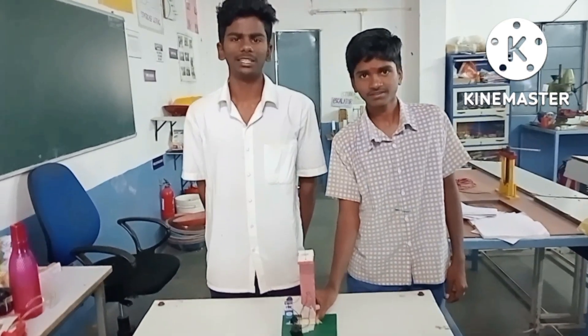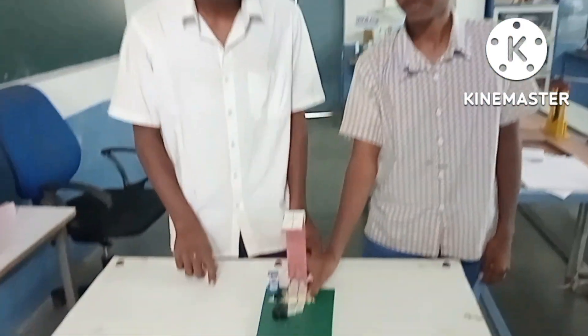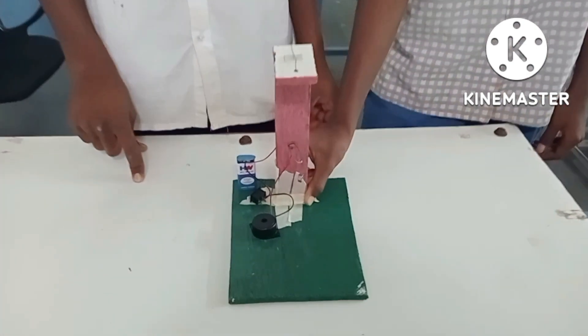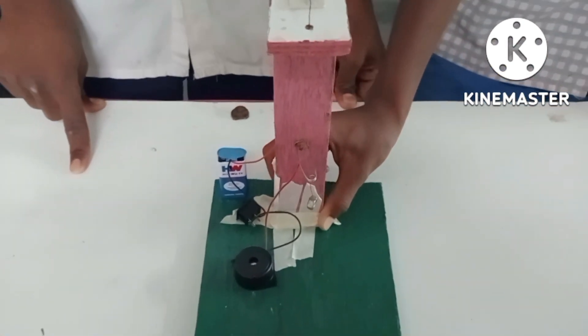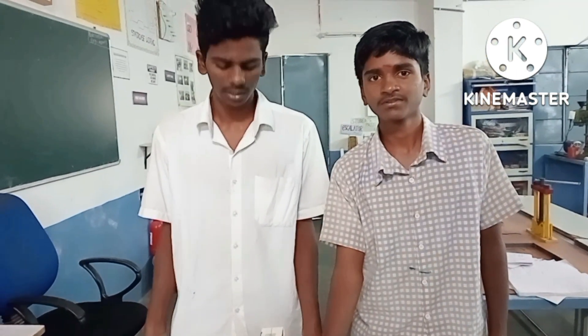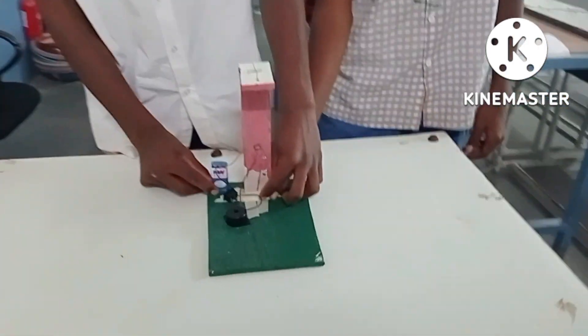My name is Keshita. I am introducing one new experiment. It is an electric alarm. When electric faults are coming, it is an electric alarm. The electric materials are used in this electric alarm.